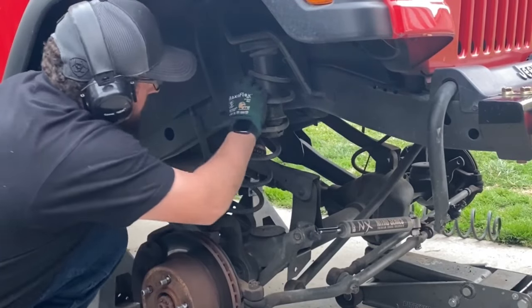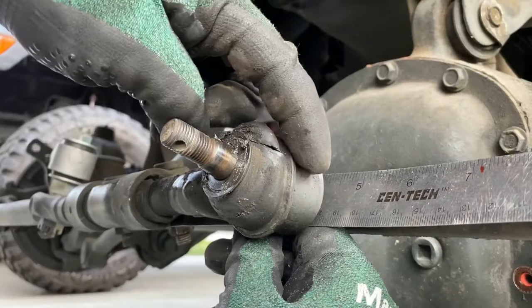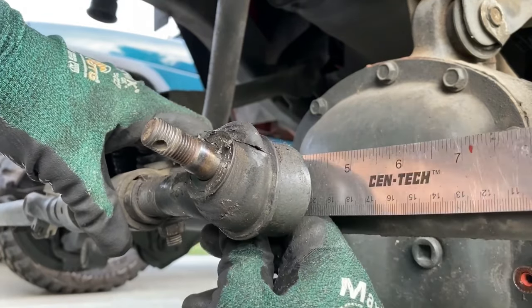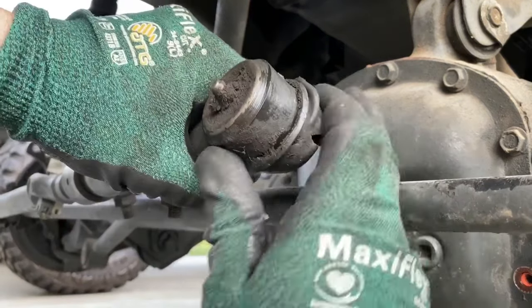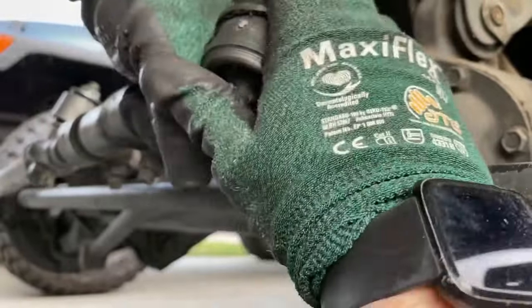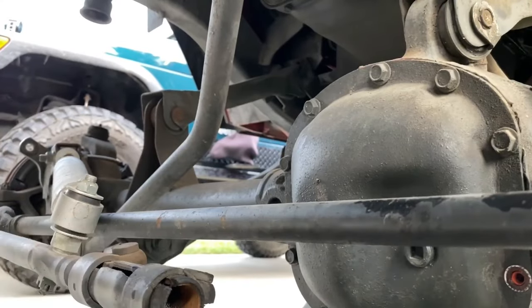A lot of the steering components are factory from the Jeep and have never been replaced. I'm going to remove the ball joint at the end of the drag link. I'll take a ruler and measure the distance from the clamp to the end of the joint so when we put the new one in, we know exactly where to place it. I'll loosen the clamp with a 15 millimeter wrench, then turn the ball joint clockwise until it's totally removed.